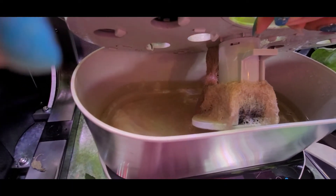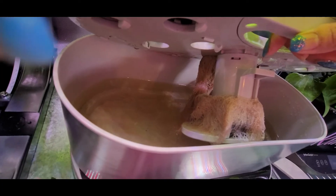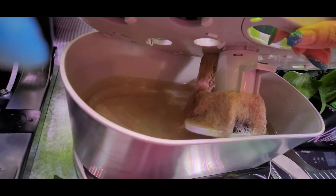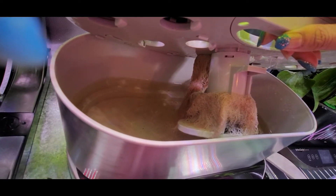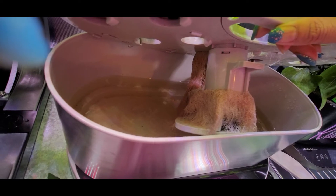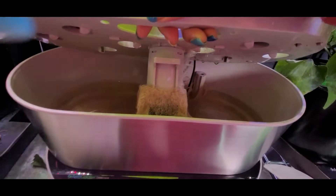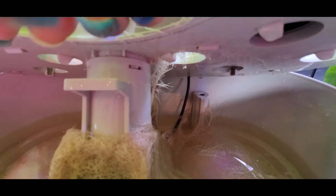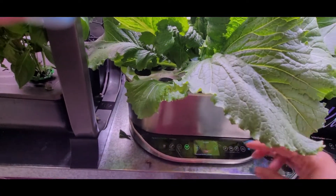Look at how the roots have wrapped all around the pump. This is what I was talking about and why it's important to sometimes trim your roots or at least check them and move them. As far as I know this pump is still working, but this can definitely keep a pump from working, or it can keep your float from working back there. So I'm going to do a little cleanup here.